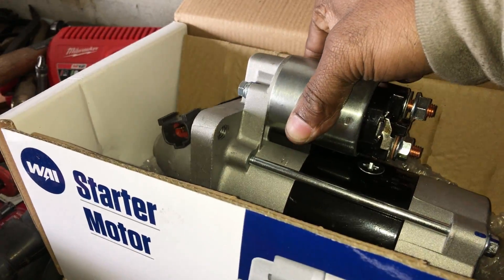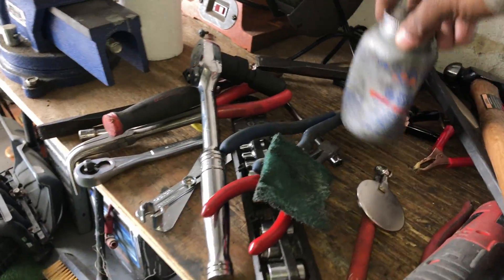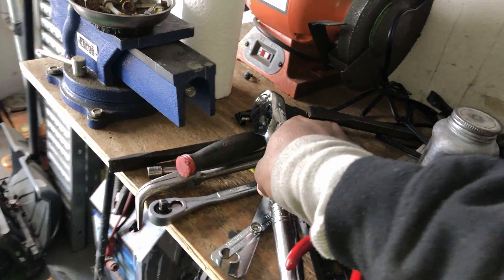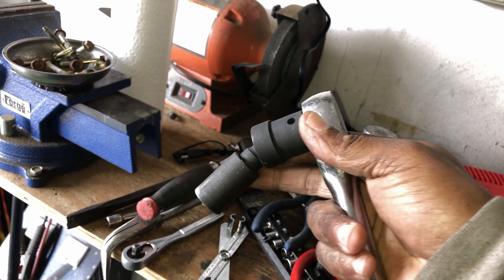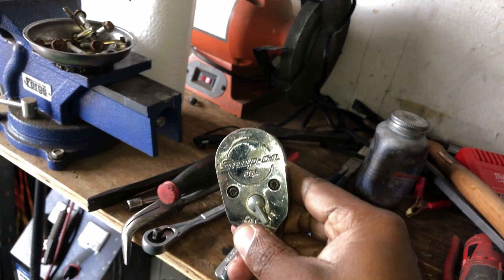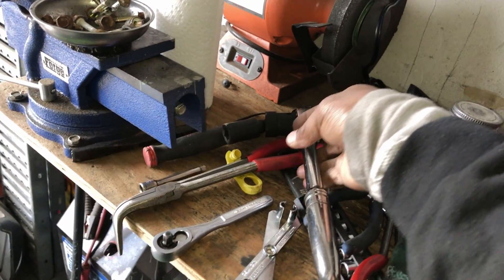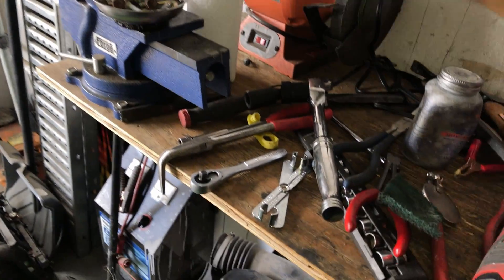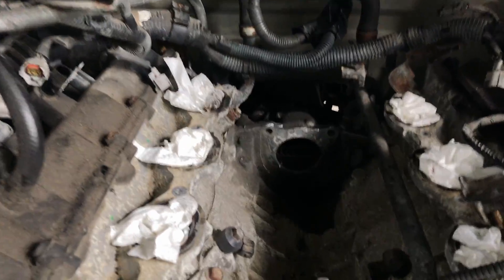I'm gonna coat so much anti-seize on this thing it ain't even funny. I had to use this ball swivel — they're better than universal swivels. This is a half inch. The bolts were so tight I had to put a pole on it — so tight in there — but I did get it.